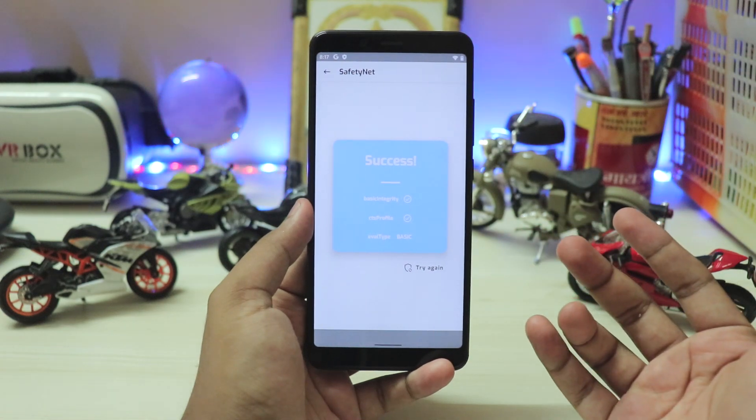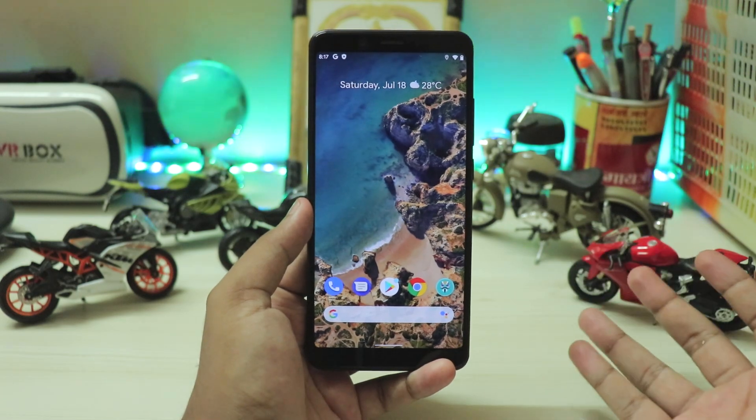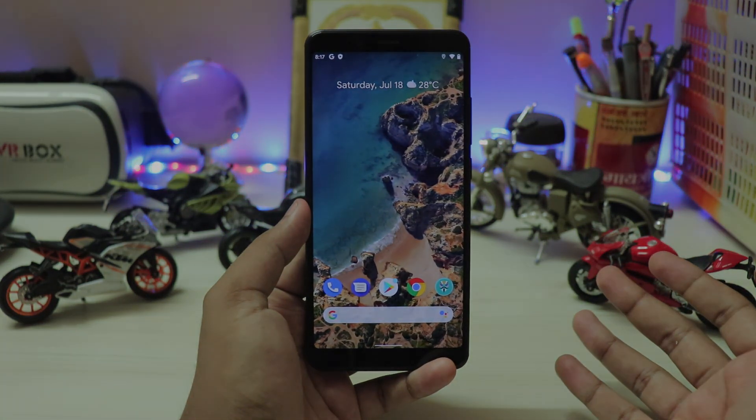That's pretty much it on how you can install Android 11 Beta 2, completely stable for daily usage. Thanks for watching — see you in the next one. Peace.